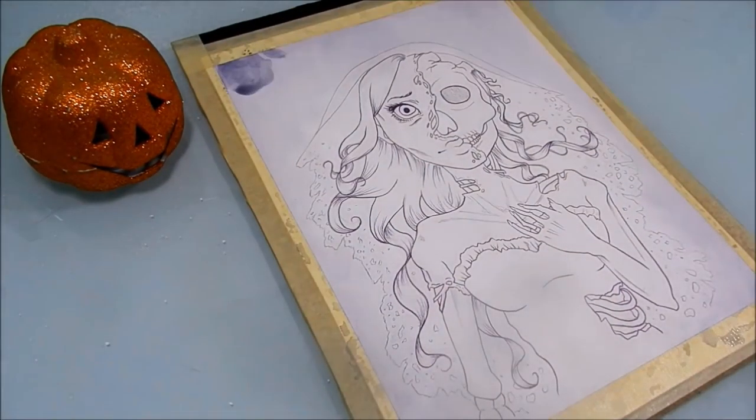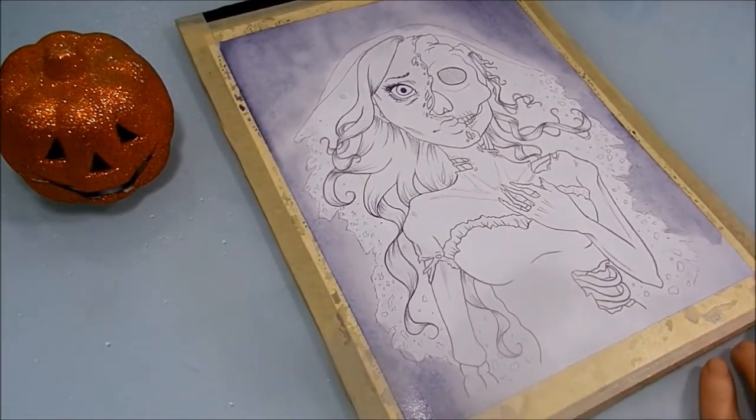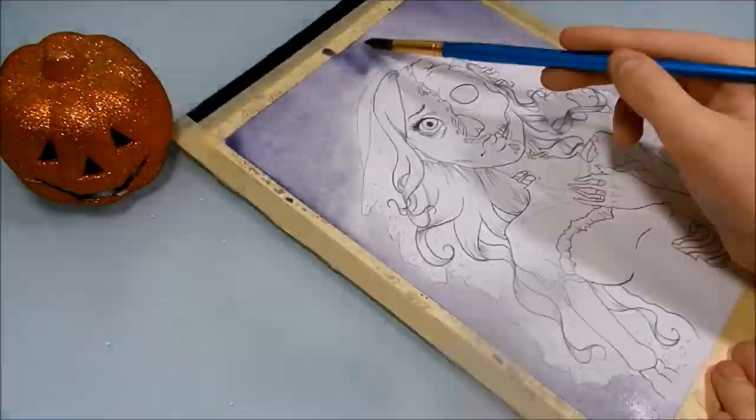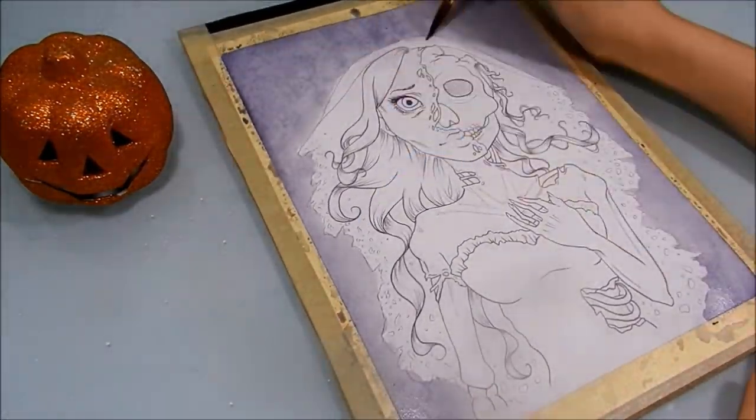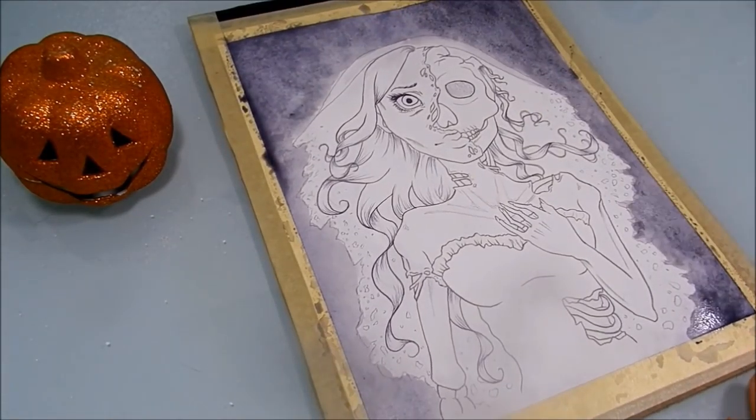It's a lot different from the stuff I usually draw, because I usually like to draw happy, cutesy, fun things. But it was really fun to just let go and dive into the darker side of art.